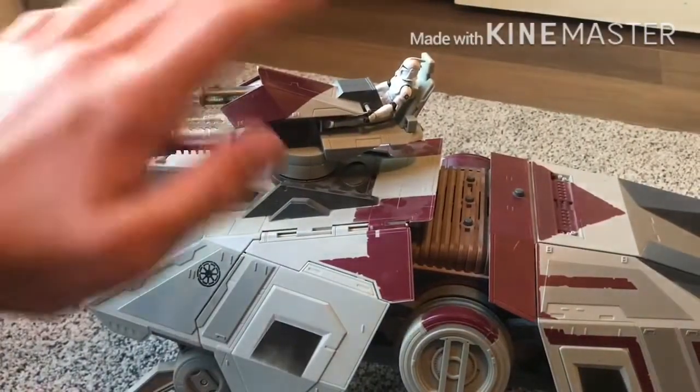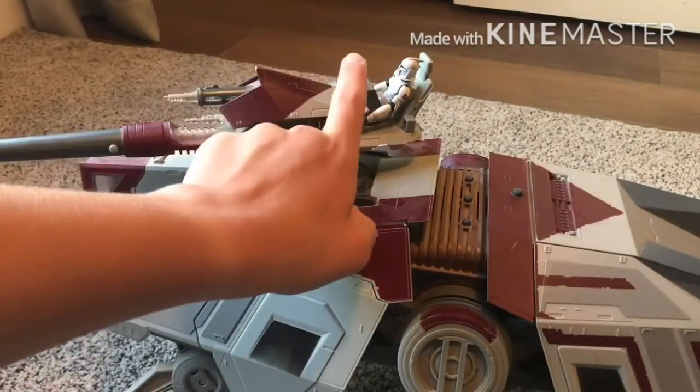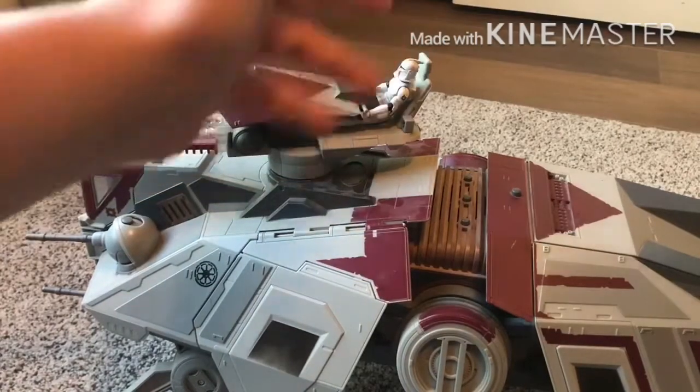Now we're going to take a look at some of the features of this vehicle. You can pretty easily fit a clone into this pilot seat right here. He fits perfectly, and you can make them look good.